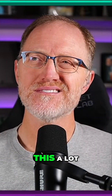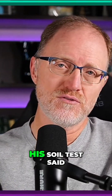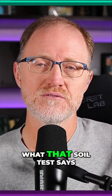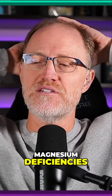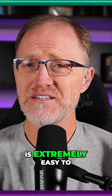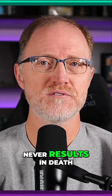I hear this a lot: how do you know you're low in magnesium? He may generally be low in magnesium — his soil test said it wasn't, but his soil test is irrelevant to me. I couldn't care less what that soil test says. But any nutrient deficiency is extremely easy to resolve, and it almost never results in death.